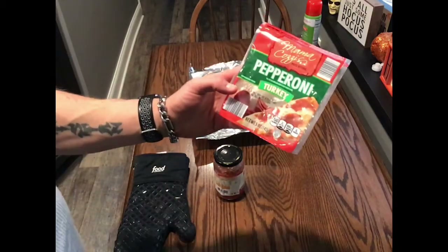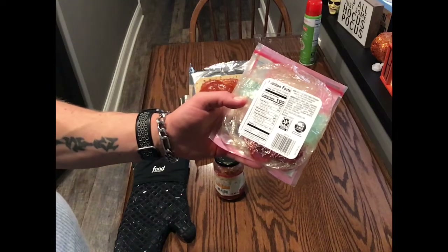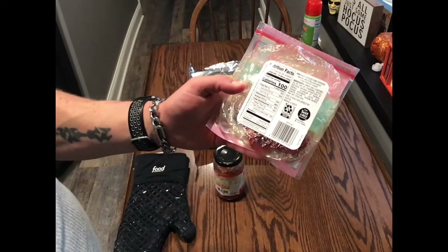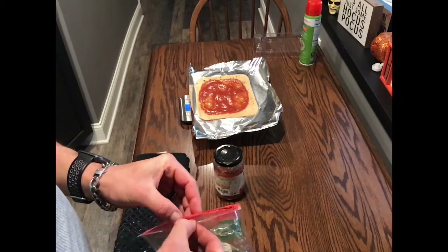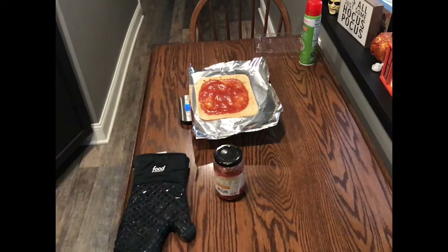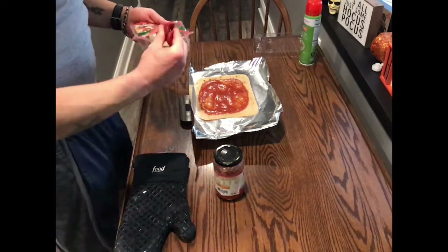Next I have some turkey pepperoni — it's going to be lower calorie and fat. 15 slices is 100 calories, only six grams of fat, and nine grams of protein. I'm going to add one serving which is 30 grams or 15 slices of pepperoni.